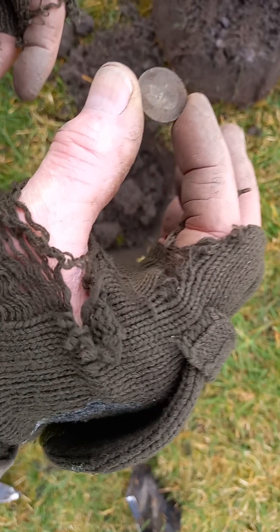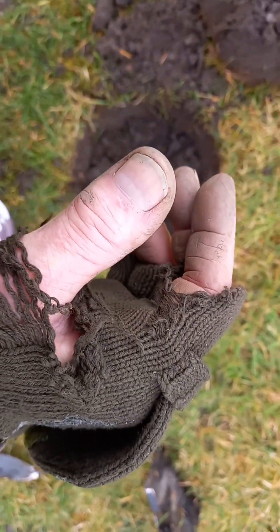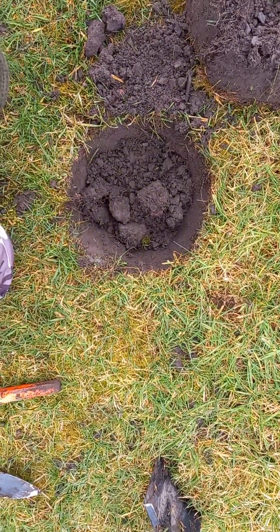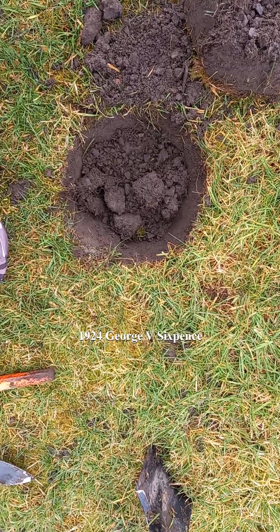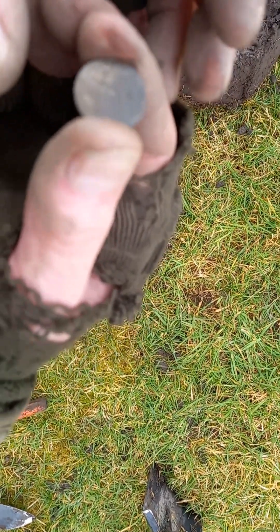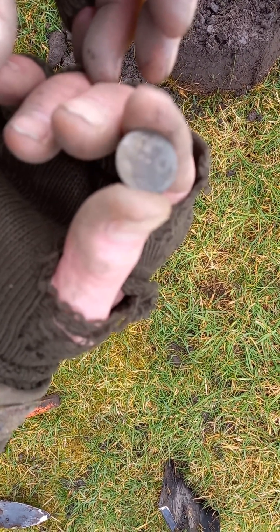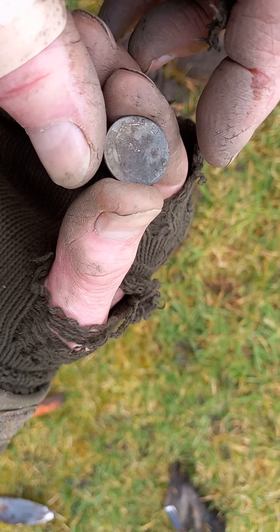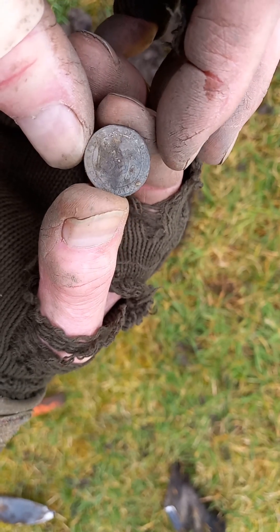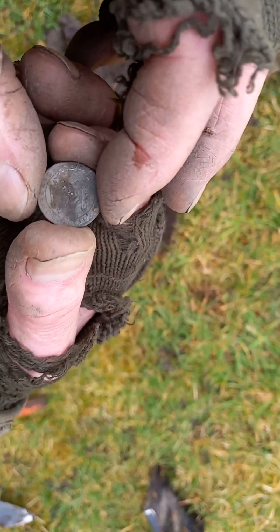Up pops this little coin. Looks like a George V. Just give it a spit and a wipe — it's looking slightly silvery. Not quite sure what it is at the moment, it's an unfamiliar coin to me. I'll let you know what it is when I've cleaned it up.